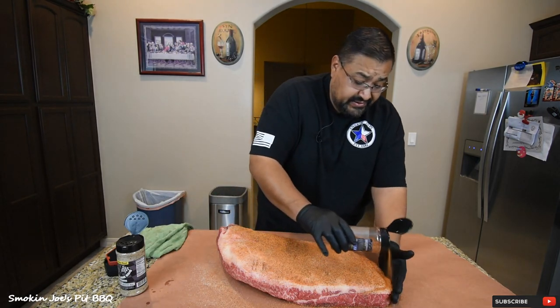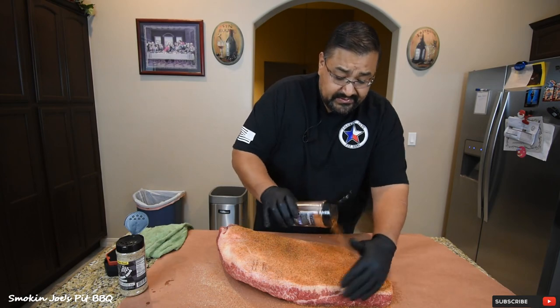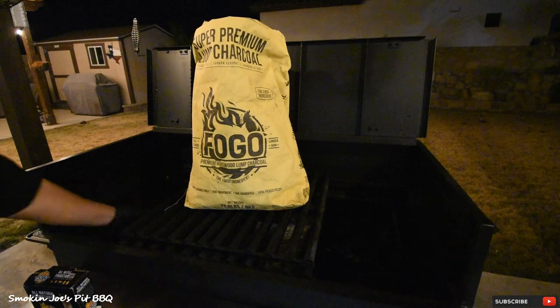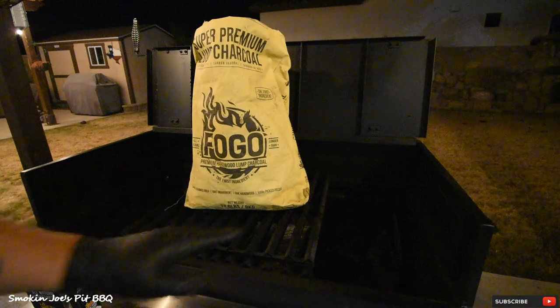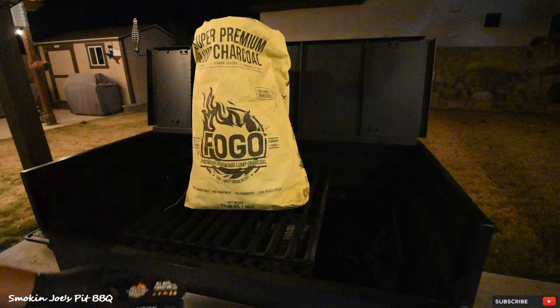I'm going to finish seasoning this brisket and show you the setup on my Yoder flat top. We're outside at the Yoder flat top and the charcoal I'm using today is a super premium lump charcoal from Fogo — it's absolutely amazing. Look at these big chunks in here — this is actually a small chunk; there are some really big chunks. As I mentioned, I've got two spots of charcoal and I am using these Fogo starters.